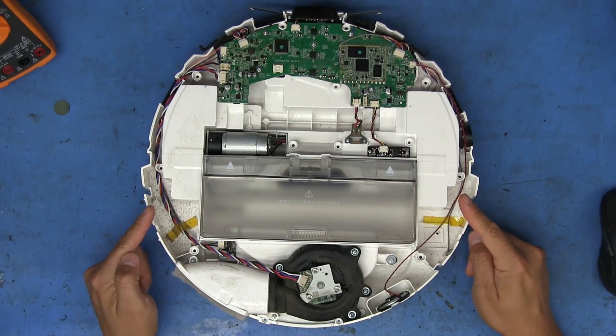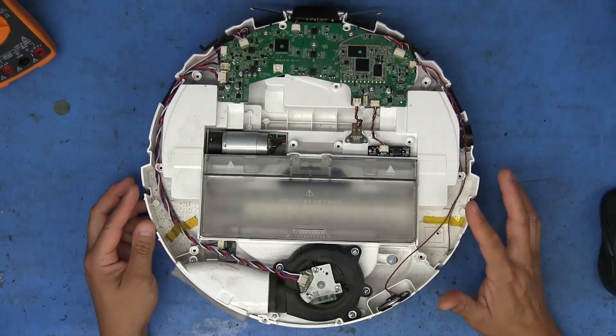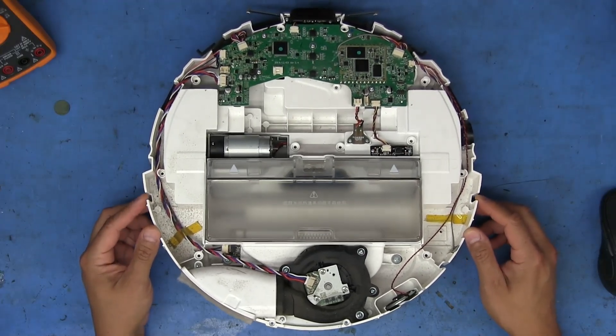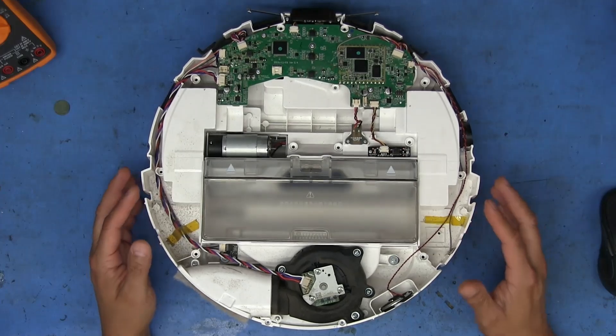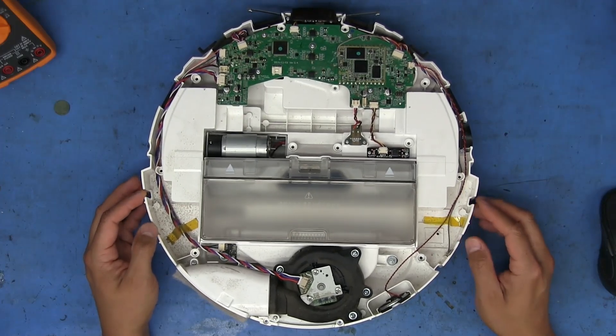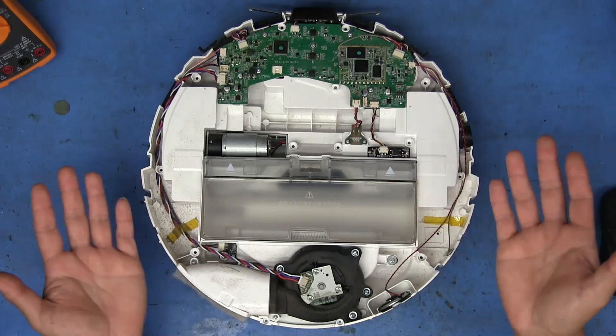What's up people! This is a 360 S5 robotic vacuum that belongs to a friend of mine who asked me if I could look at it after he tried to get some assistance from the manufacturer. They basically told him that it was going to cost too much to repair and to just buy a new one.